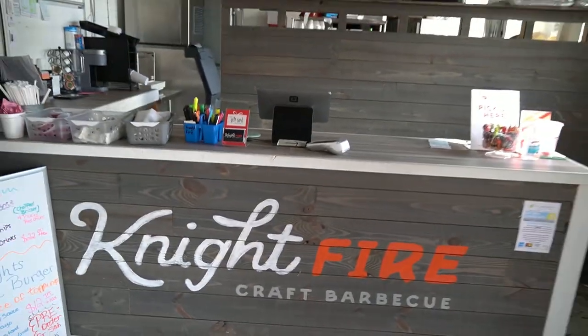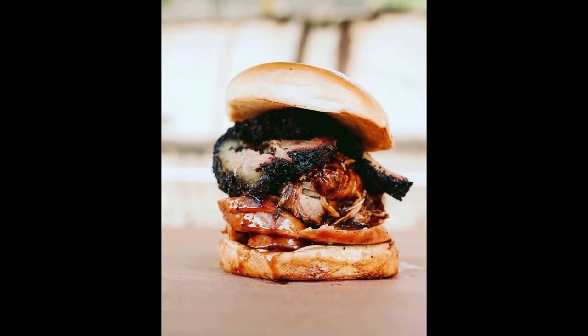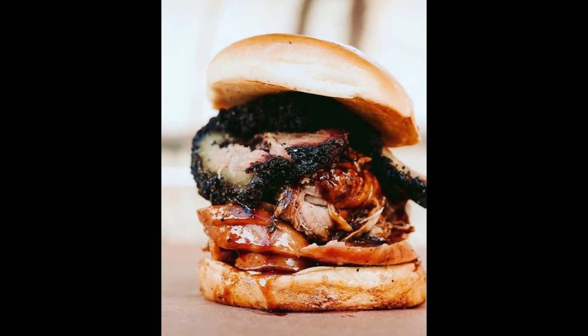Barbecue. This is my favorite barbecue joint in my town, Nightfire Barbecue. And they make my favorite sandwich, the PB&J.